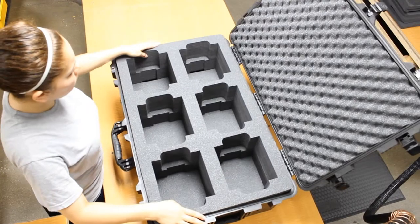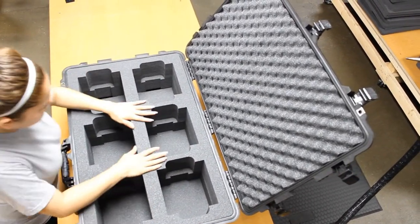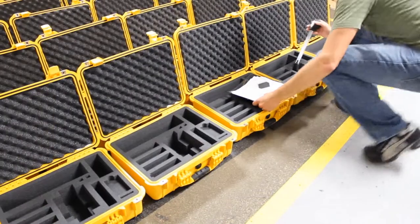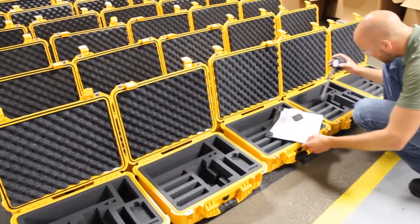The insert is then fit in the case and prepared for final inspection. As we are an ISO 9000 certified company, we inspect all items prior to shipment.